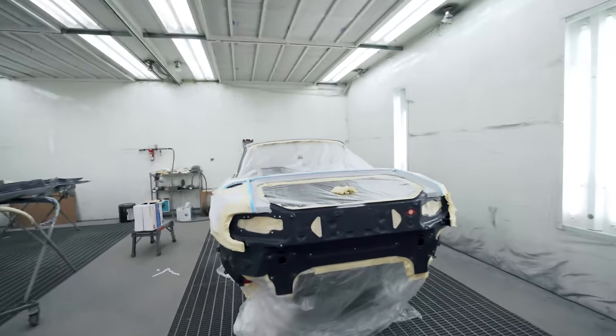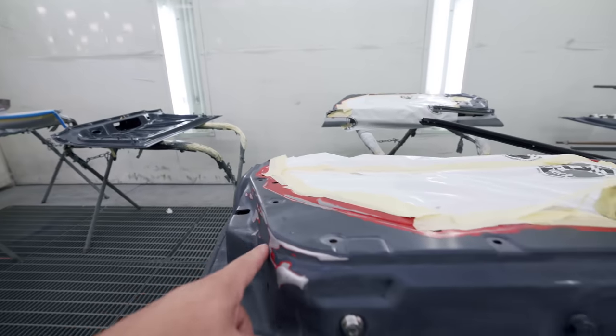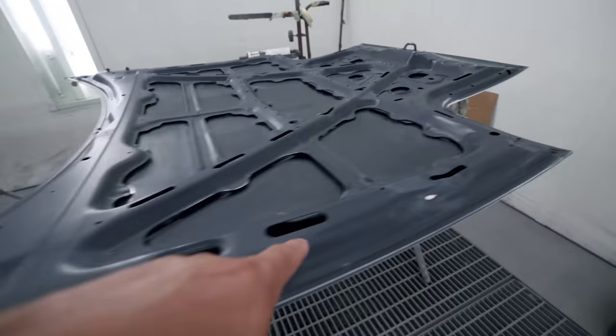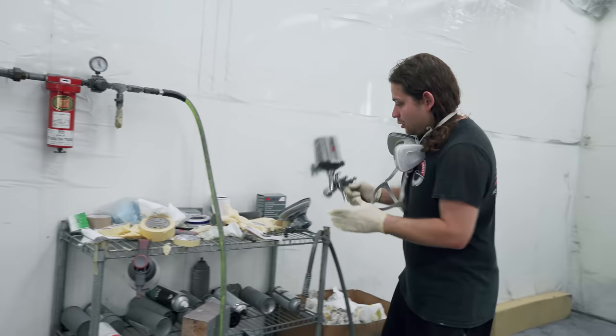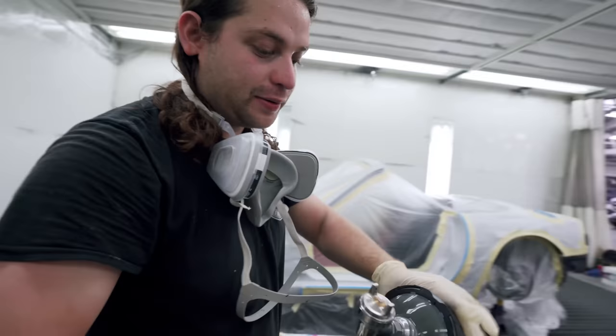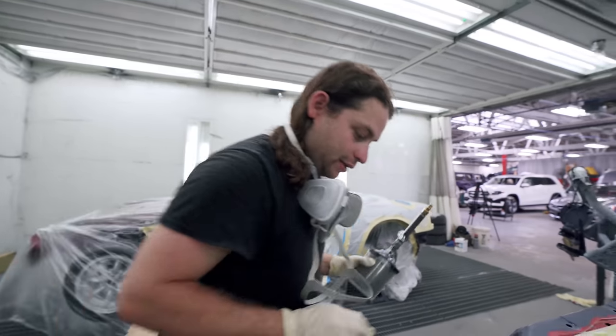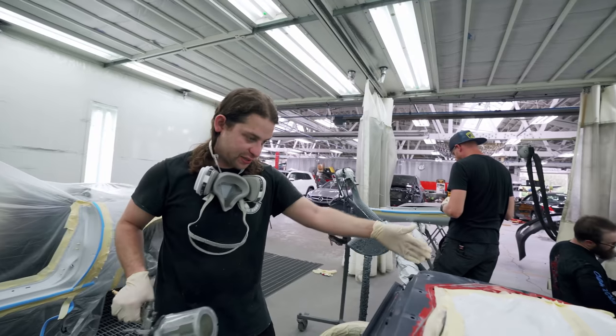Edge prime time. Before we get to color — and we're so close to getting some color on this — he's got to spray some edge primer on all these bare metal parts. It's like an edge primer to protect raw metal. Can't just paint over it. And then he's going to put the sealer primer.